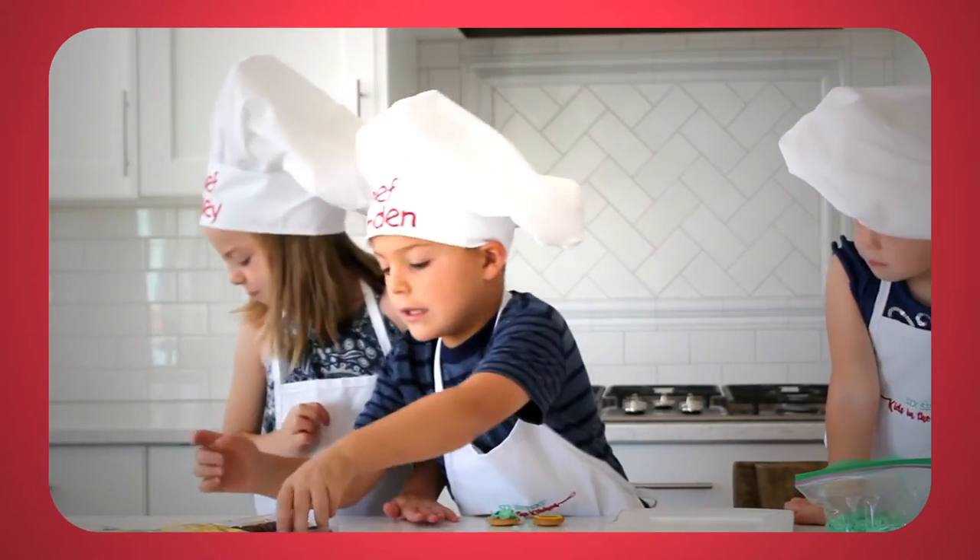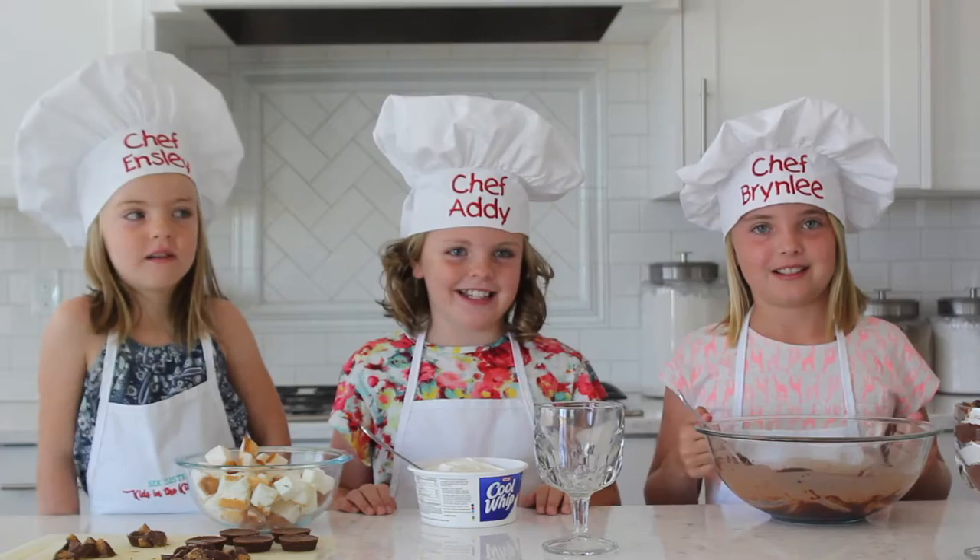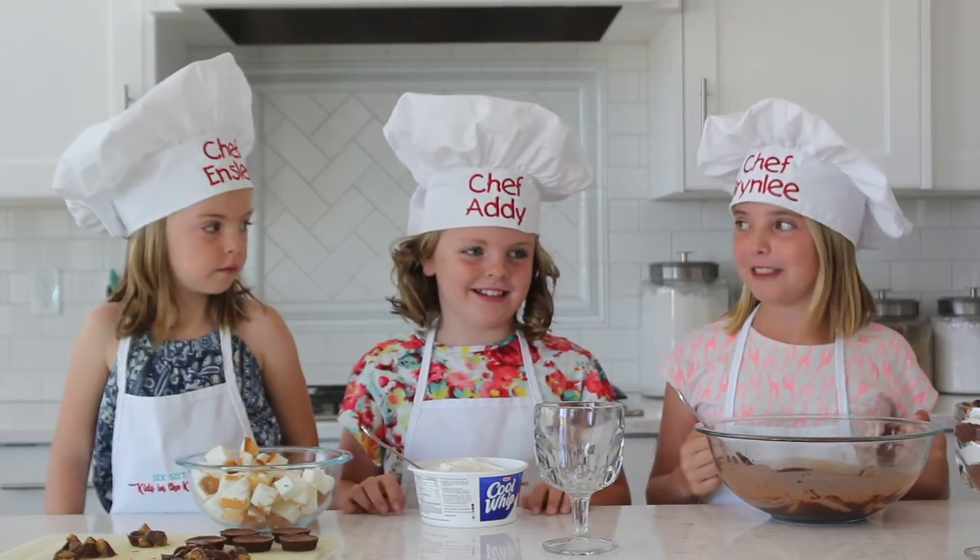Hi everyone, welcome to Kids in the Kitchen! I'm Addy, I'm Brimley, and I'm Ernestine. Today we're going to make mini Reese's trifles.